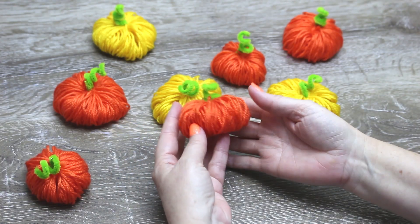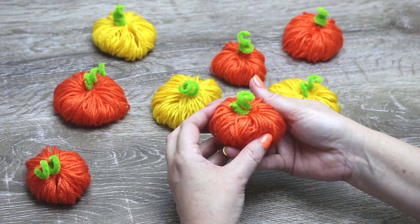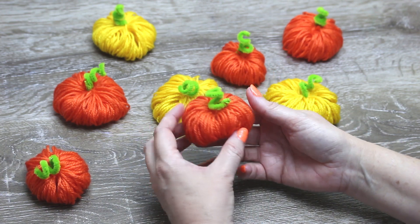Hi guys, I'm Amanda from All Craft TV and today I'm excited to show you how to make these yarn pumpkins which you can use as a fall or Halloween decoration.